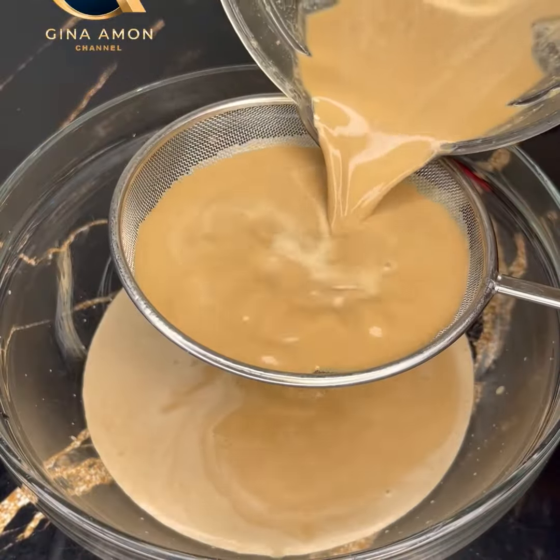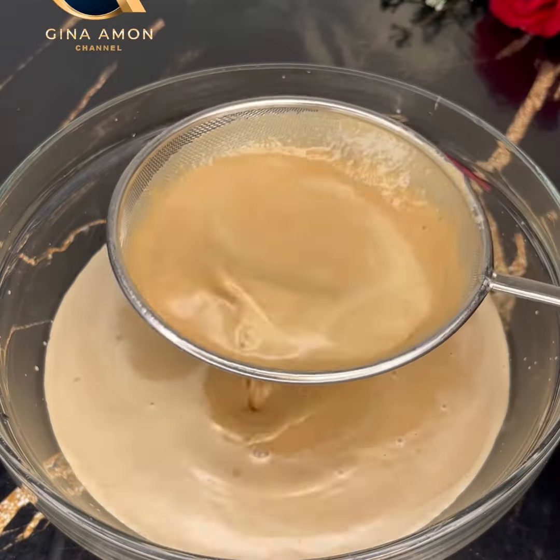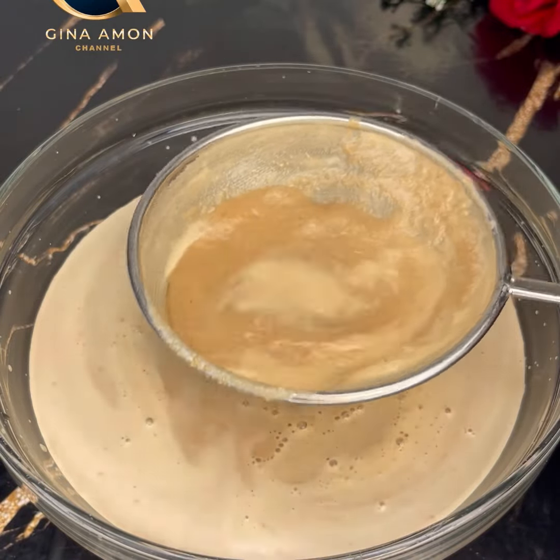I thought about the uncooked rice and had my doubts, but I said okay, let me give it a try. Once blended, go ahead and sieve it until it's smooth — I sieved mine twice — and you're good to go.